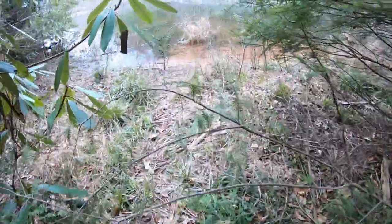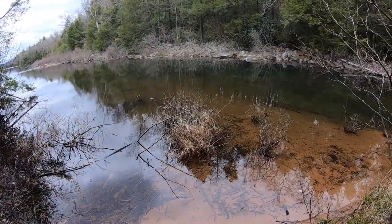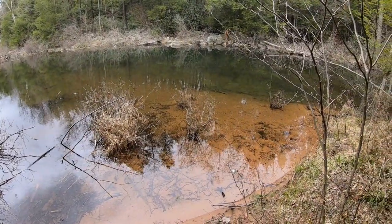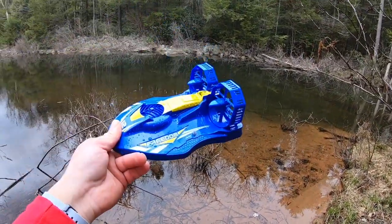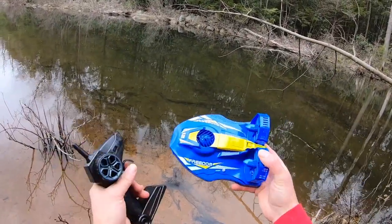After a long walk through the woods — about a 15 to 20 minute walk — we finally arrived at a pretty nice quiet area where there's no choppy water. That's what is required for this thing, so let's see how well it does on the water.